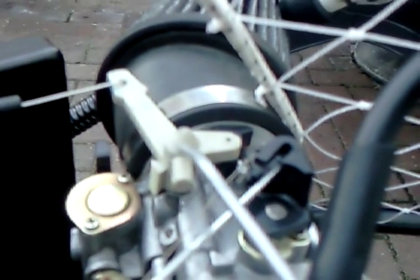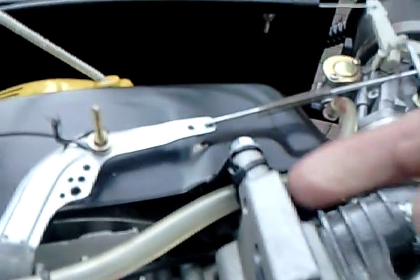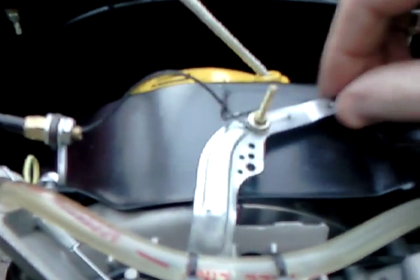The butterfly on the GX390 turns in the opposite direction to the 200. So whereas in the past I had the throttle cable coming in from this side and pulling to open the throttle, now I've got to go the other way. I've had to switch the cable from the right-hand side to the left-hand side.